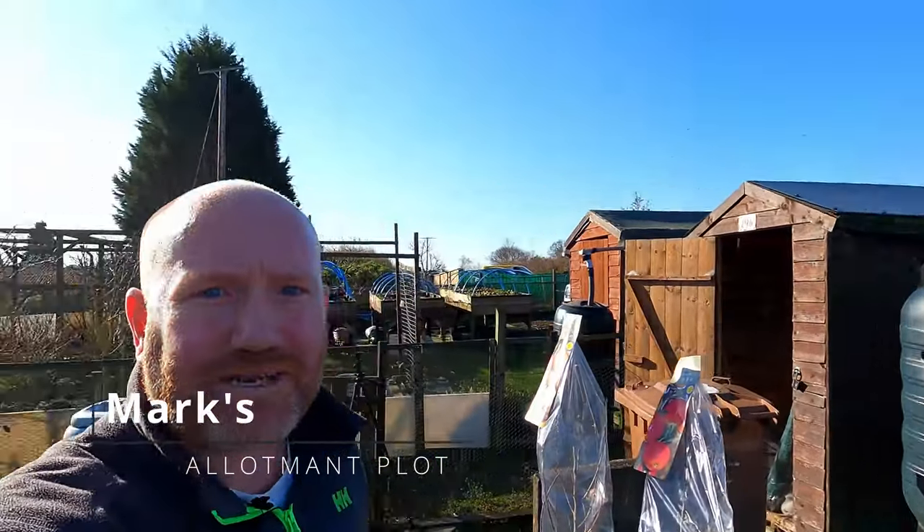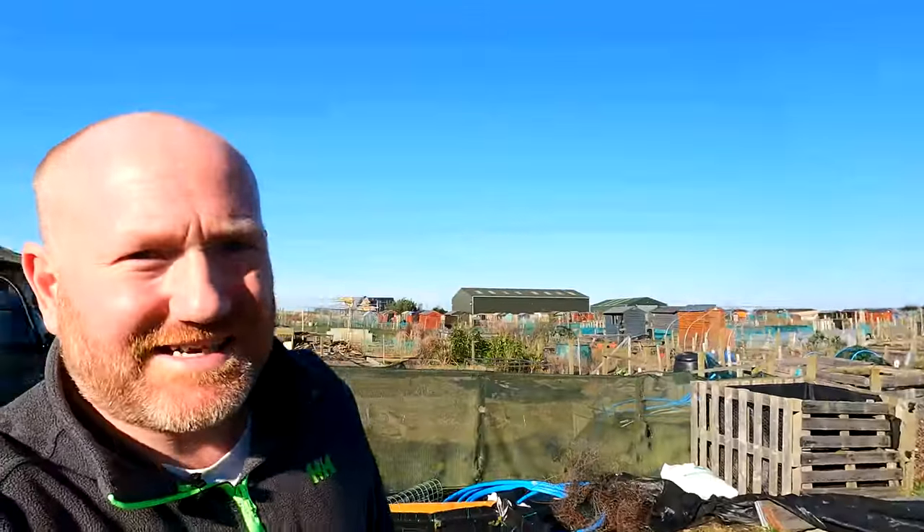Hello folks, hope you're all doing well. We are back up at the plot. Let's just have a very quick little spin round - the sun is out, it's an absolute corker of a day. It's beautiful, the birds are singing, the sky is blue, there's not a cloud in the sky, and for the last three weeks it has been absolutely horrible up here.